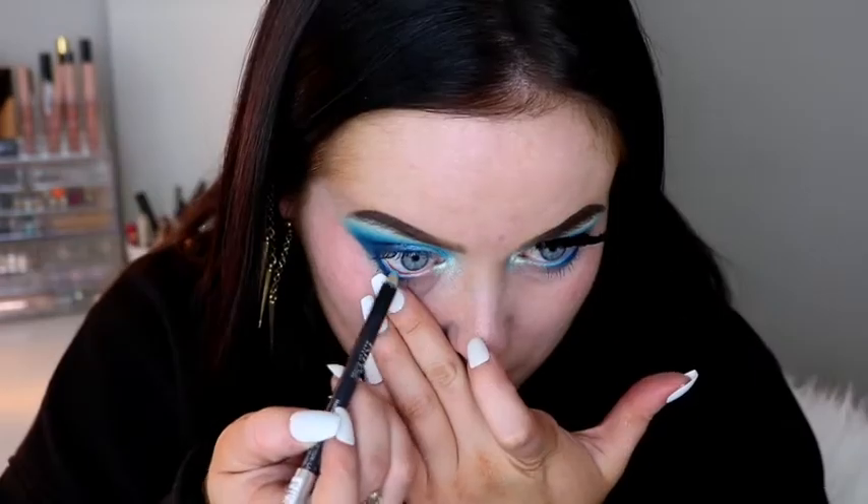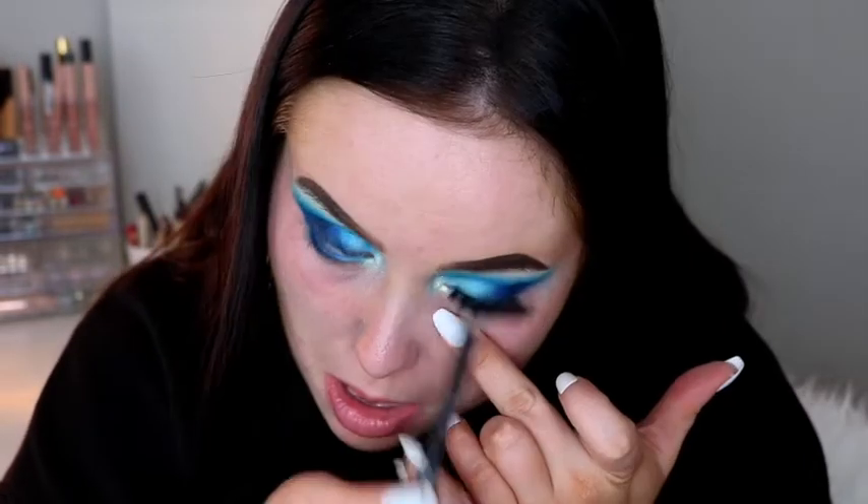Underneath my brow and on my inner corner I'm going to be taking the shade Moony. Then on my waterline I'm going to be taking the Kiko Smart Eye Pencil in the shade 813 — this lovely blue shade. For lashes I applied the Babydoll Silk Lashes in style 747. I've already got mascara on from earlier, but you could apply a coat of mascara first. I'm just going to go ahead and wipe away any fallout.